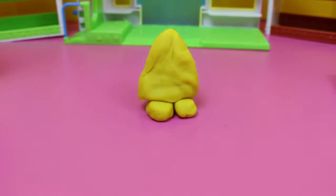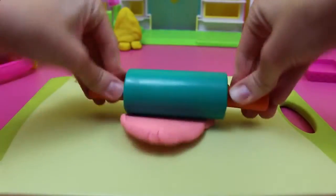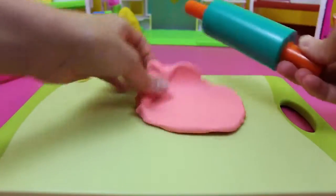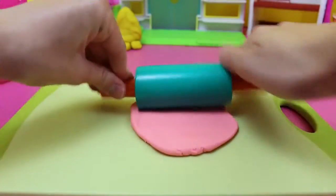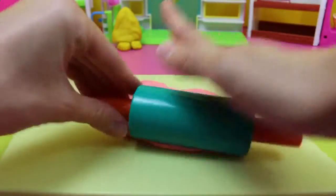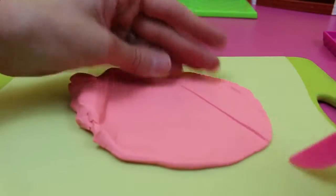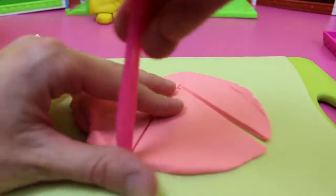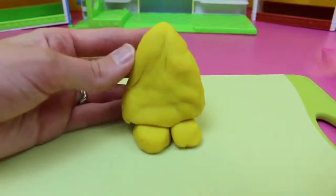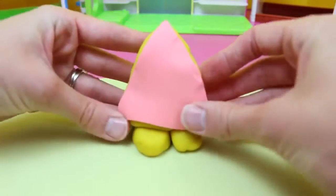We'll be covering it up with frosting. For the frosting, just grab some pink Play-Doh and roll it out nice and thin — roll, roll, roll with my Play-Doh roller. This should be thin enough so we can cut it out. You can place the cake on top of the Play-Doh and trace it out, but I'll just cut it into a triangle. Voila! Then just press it to the cake body — you can stretch it when you press it onto the body.